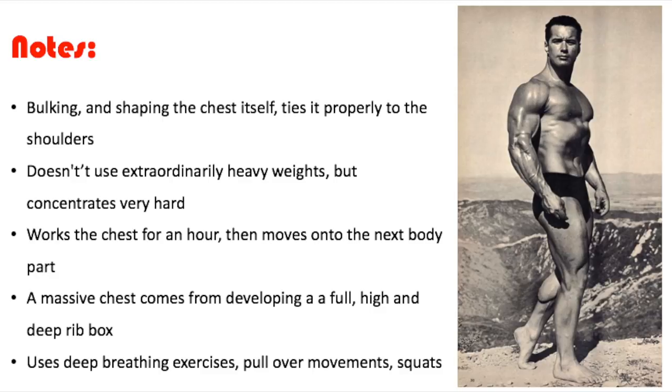The fourth note I wrote down is: a massive chest comes from developing a full and high deep rib box. That's a classic bodybuilding note right there. The last note I wrote down is: use deep breathing exercises, pullover movements, and squats. So he mentions doing breathing pullovers, breathing squats, and deep breathing exercises to build a big chest. Alright, those are some notes — now let's move on to the actual workout.